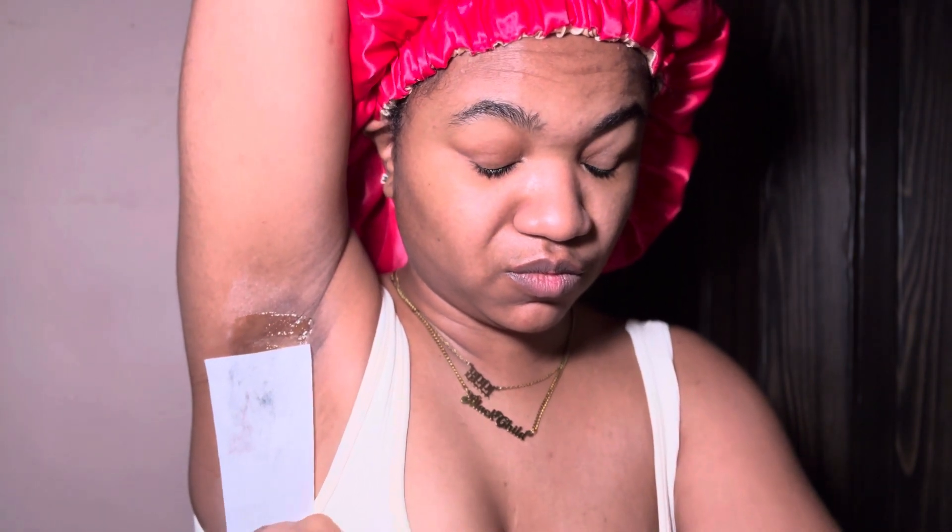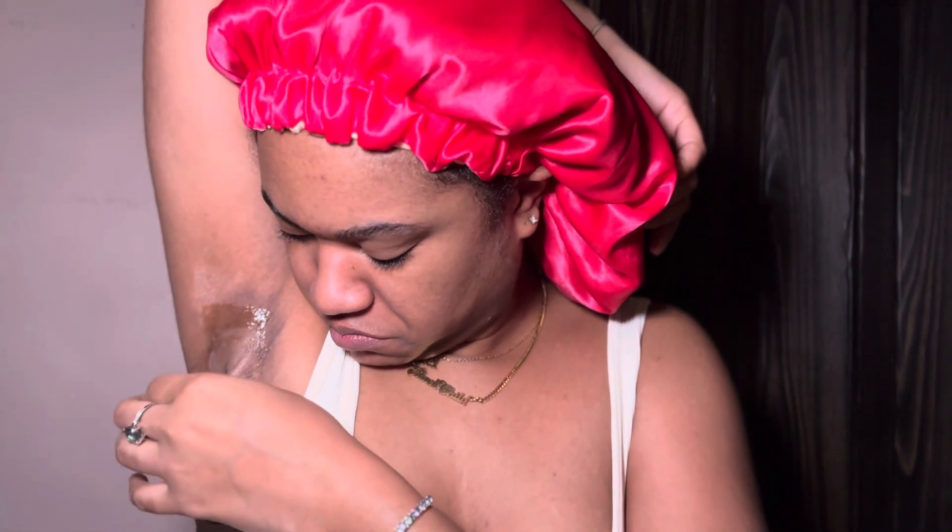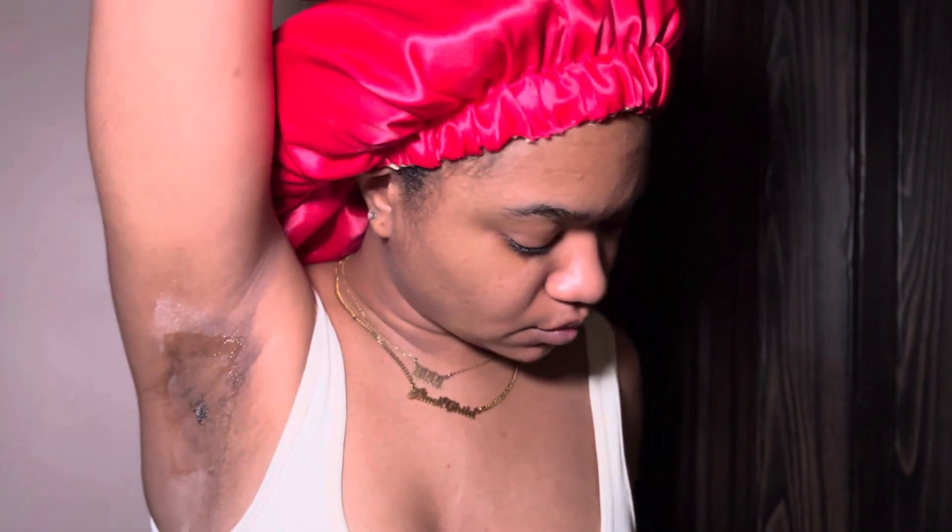This definitely beats shaving because it doesn't grow back for a minute — I'd be good for a couple of weeks. With shaving, the very next day my hair was already growing back. So yeah, that's out.